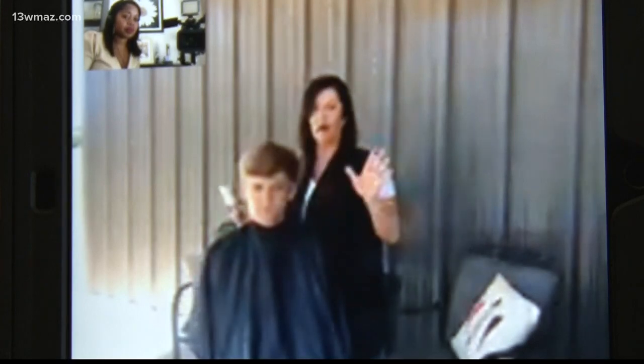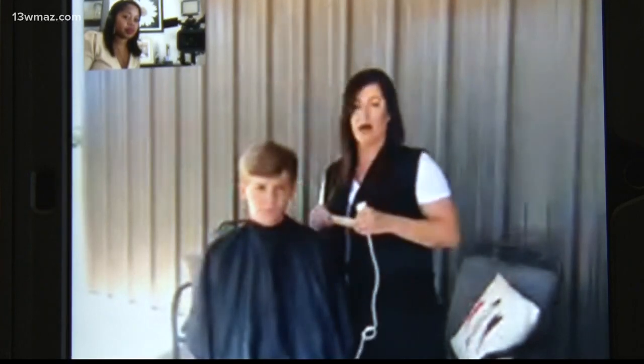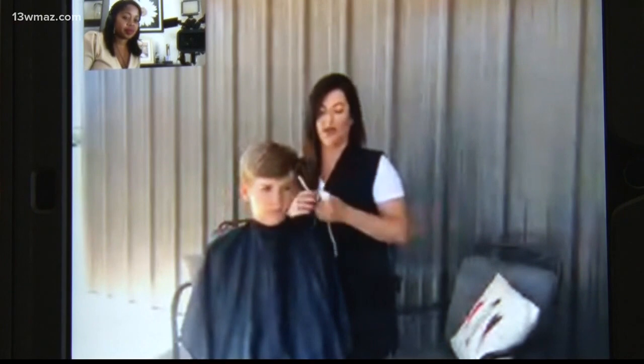Good afternoon. Thank you for staying with us. I know I cannot be the only one missing my stylist and trying to do my own hair. That's just asking for a disaster, but we're getting to the point where I may have to. So I called in an expert who showed me how to give myself a trim, and kids too. We're not creating a new haircut — only doing what we need to do to get by until we can see our stylist or barber again.